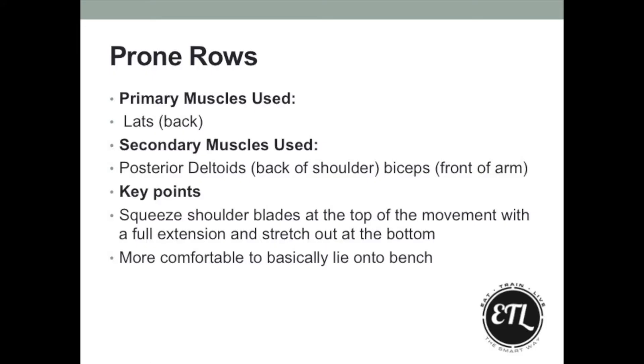You'll get a lot of fatigue into your biceps on this one, but still try and make that back work by squeezing the shoulder blades. You will feel a massive benefit to that over time.